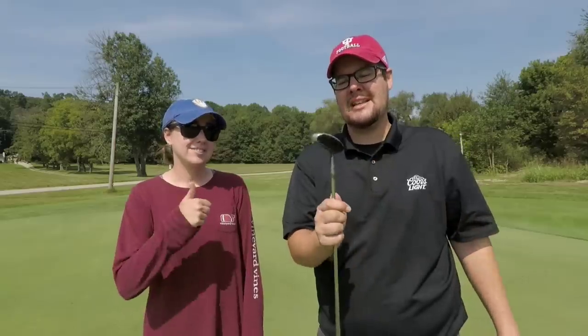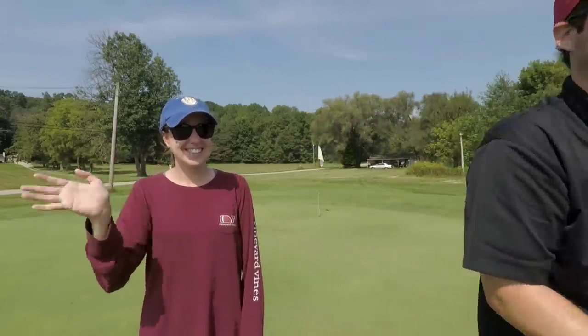There you have it — another budget challenge in the books. Going straight to eBay to buy a set of those irons, they were amazing. The putter's already in the bag. Managed to shoot one under par. If you enjoyed the video hit that like button and subscribe, and we'll see you next time. Thank you Ashley for the commentary — hopefully she's off the injured reserve soon and back to playing.